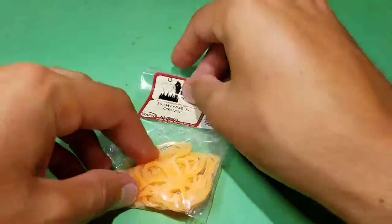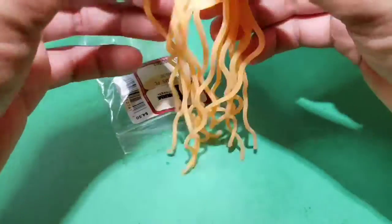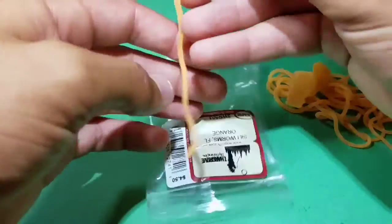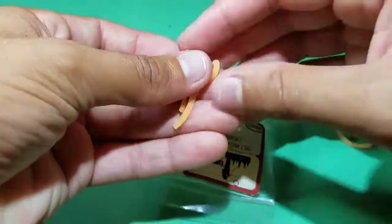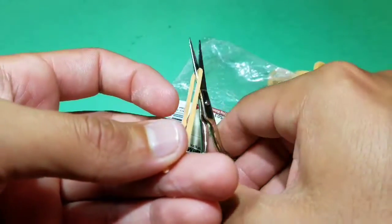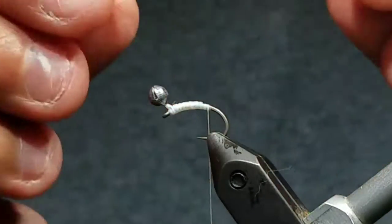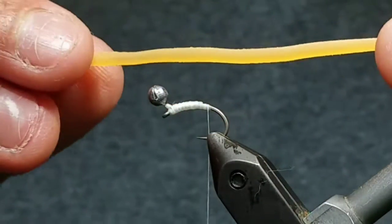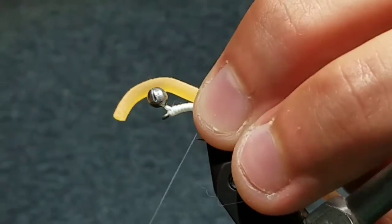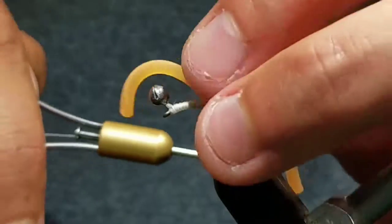Now go to some squirmy wormy material, here in fluorescent orange. Cut one free from the hank, fold it in half, then go ahead and cut it again. Take one of the halves. Put the two-thirds section with the longer end at the back of the hook and tie it right there, just before the bend.